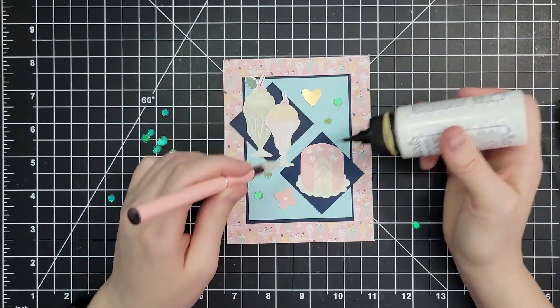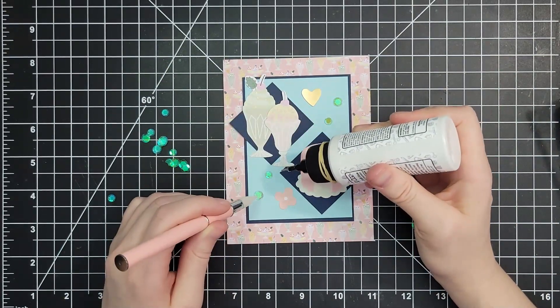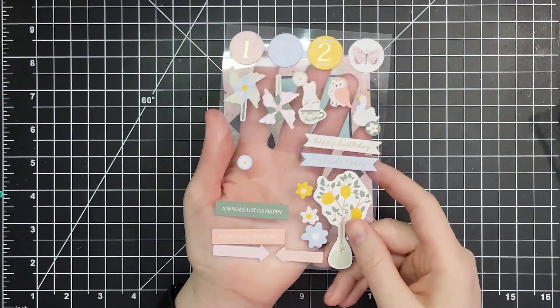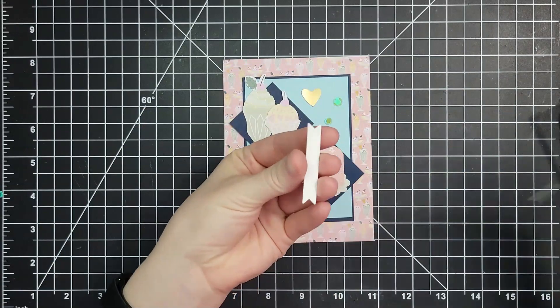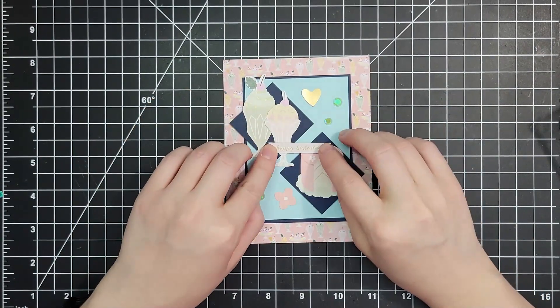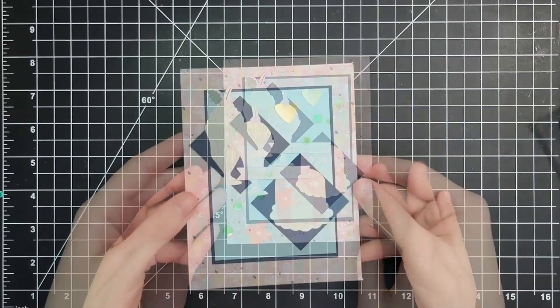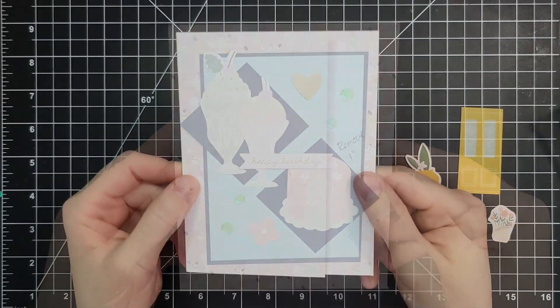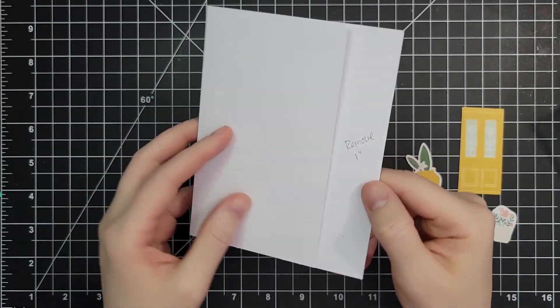As I'm gluing things down I forgot to glue the flower at the very bottom, but that's okay. Good news — all the die cuts come in sets of two, so I was able to go back to my giant set of leftover die cuts and add a new one. I finish this off with a chipboard 'Happy Birthday' right in the middle.